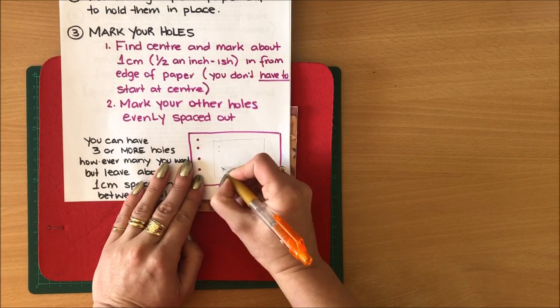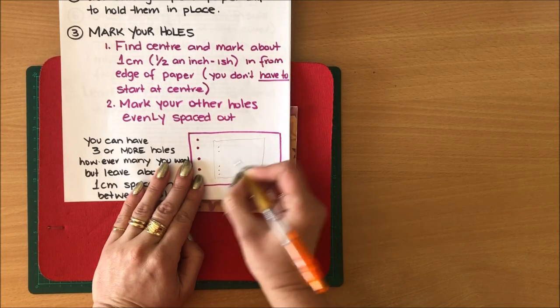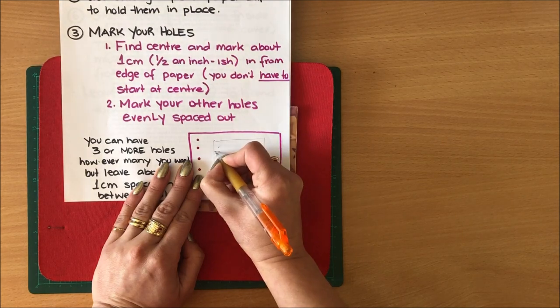You can stack as many pages together as you want. I have about 14 pages in this one. Those are my three holes. The main point is you want your holes evenly spaced out, but they don't have to be. You can have binding with two holes up the top and three holes down the bottom — when you're done it will look like that. So really you can play around.